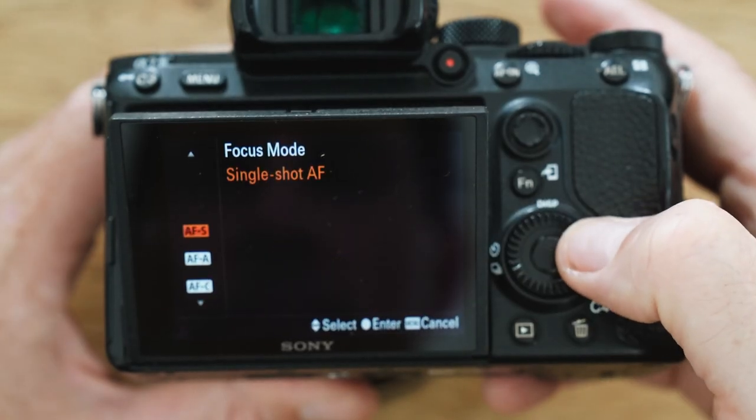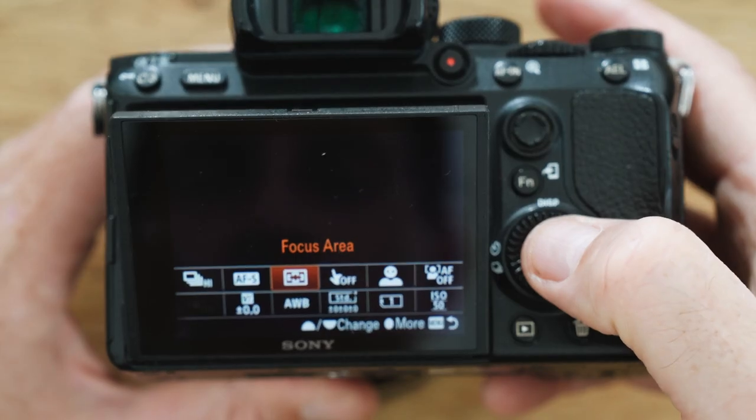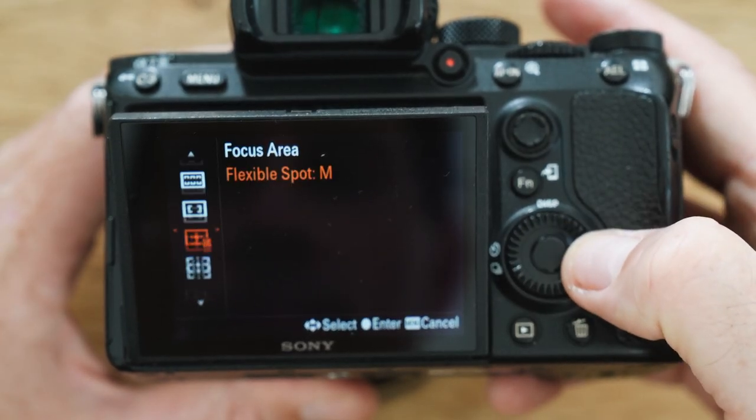How do you manage focus? I use AFC — continuous autofocus — so when you're holding the shutter button half down it's continuously focusing on whatever's in your focal point. I use the medium flexible spot, generally in the middle or lower middle, and just make sure that a high-contrast area of what I'm shooting is in that spot — if it's a wave, like the lip where it's changing from dark to light, something like that.